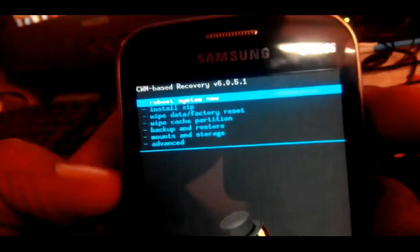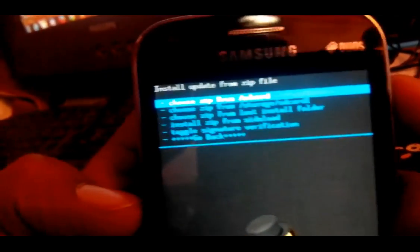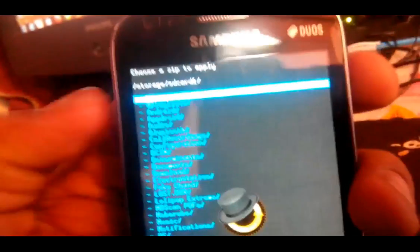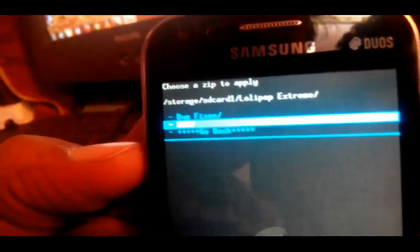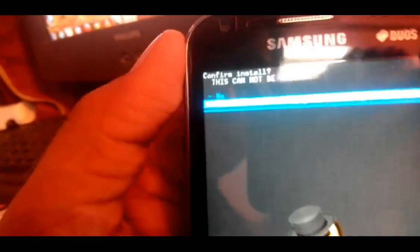What we are going to do: click on 'Install ZIP', then select 'Find ZIP from SD card', then SD1. Now we are going to select and find a file named Lollipop Extreme. Click on that, then click on ROM below it. Click on that and install Lollipop Extreme dot zip. Click yes — fine.